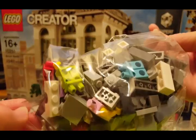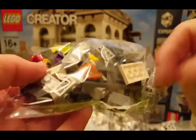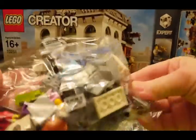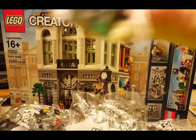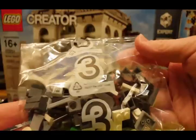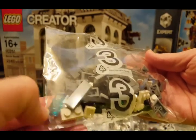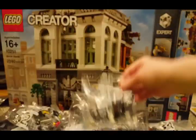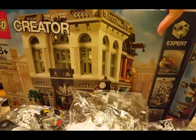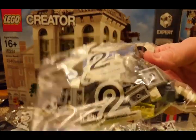Oh, here's something colorful. We've got some pants and torsos in this one, some hair — I like that hair piece. I like number 2. Another number 3 — got some brick bricks and some trans pieces. Another number 2, trans yellow in there.